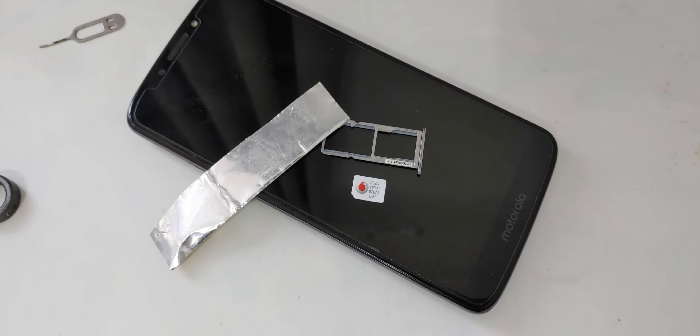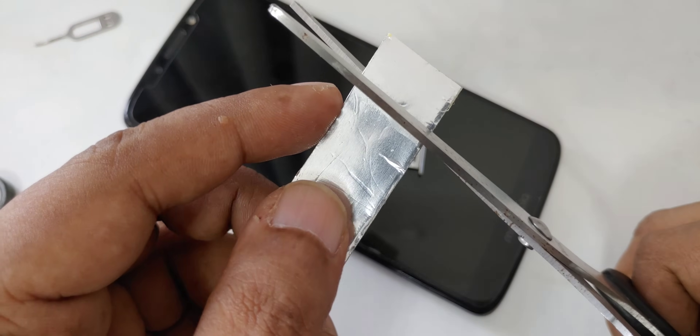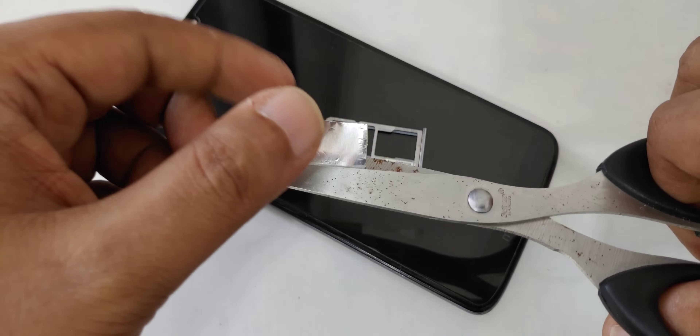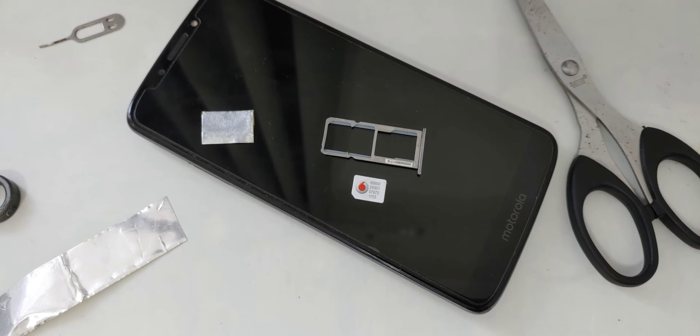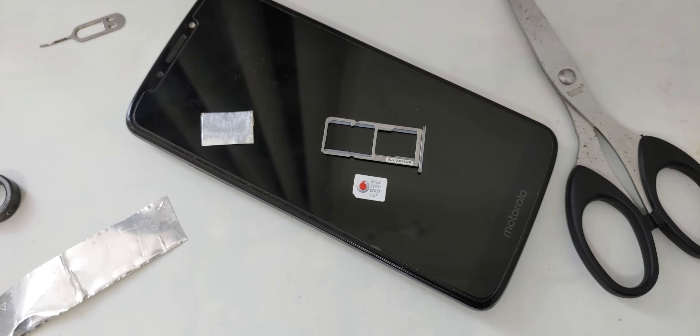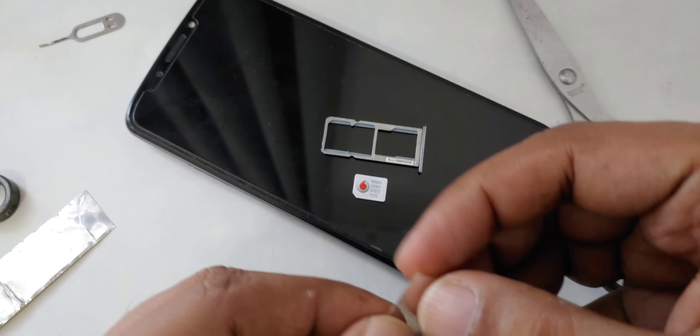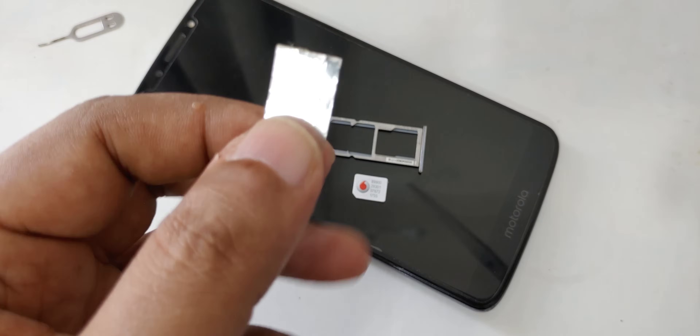What we're going to do first is stick a small piece of foil. Sorry — I suddenly got a call so I had to stop the video. I am being very straightforward and didn't want to hide anything from you, so I paused and now I continue.